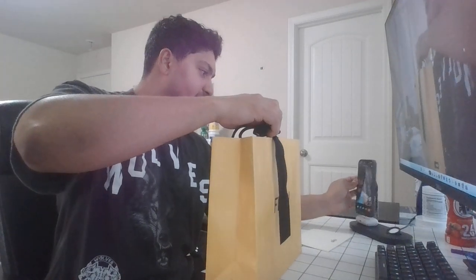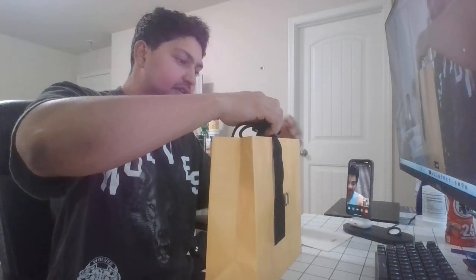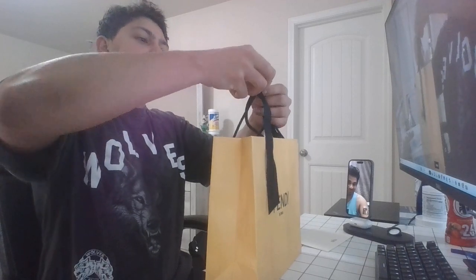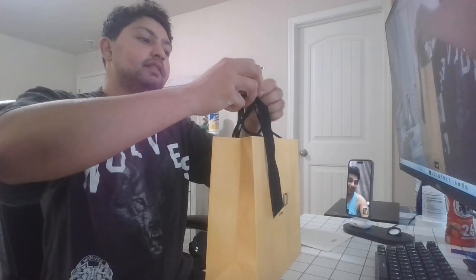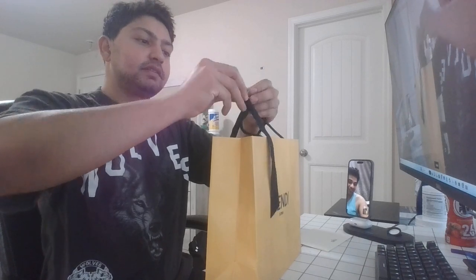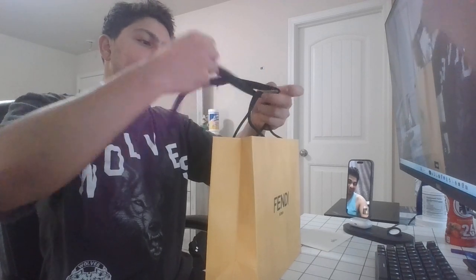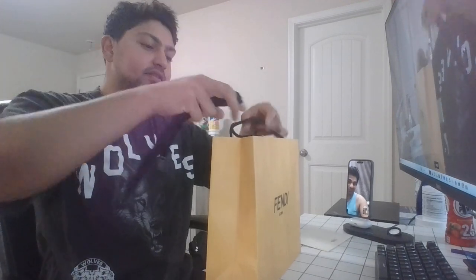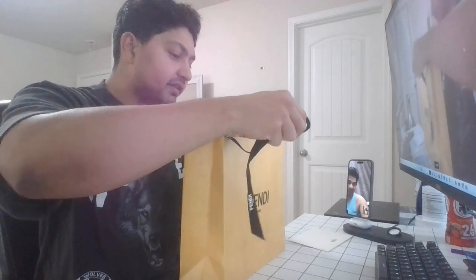Let me put this here — this is the ribbon you pull. And another ribbon. Now the ribbon is fully out and the strings are pretty sturdy.